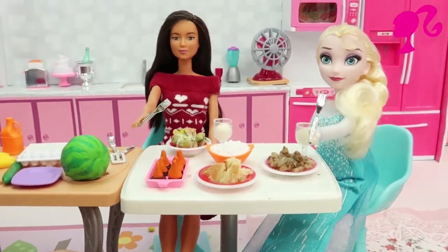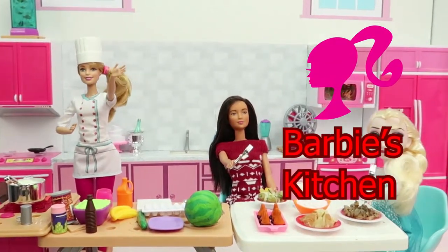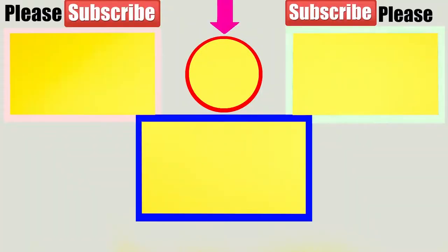Enjoy your meals. See you in the next Barbie's Kitchen. Bye bye friends, bye bye guys.